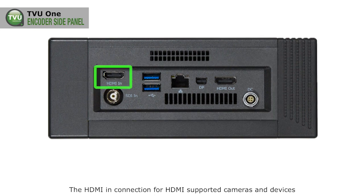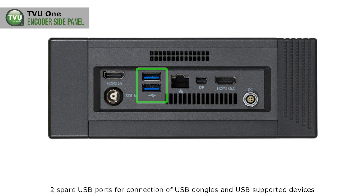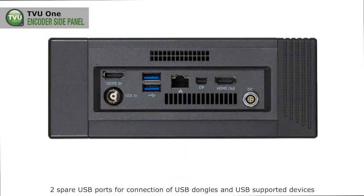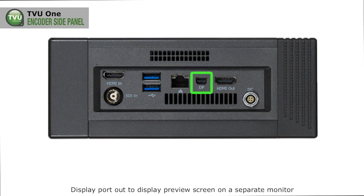The HDMI-in connection for HDMI-supported cameras and devices, the SDI-in connection for SDI-supported cameras and devices, two spare USB ports for connection of USB dongles and USB-supported devices, and an Ethernet input connection.